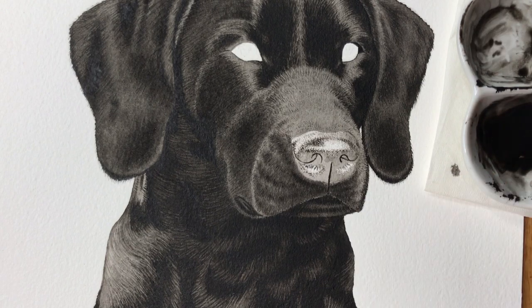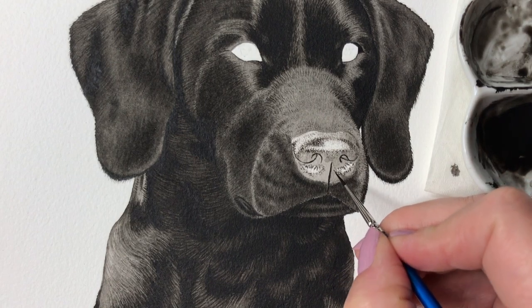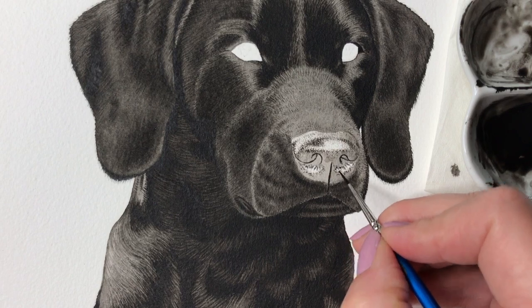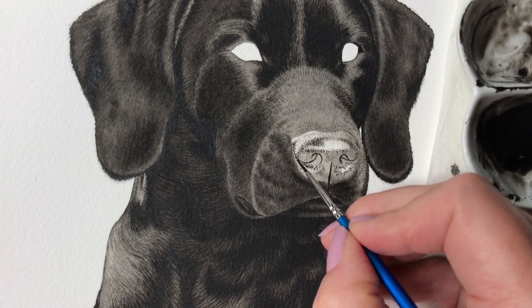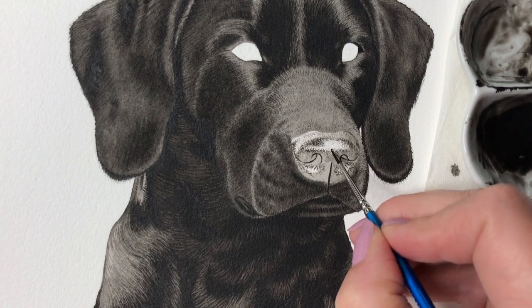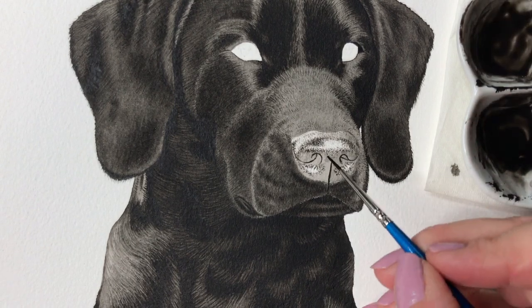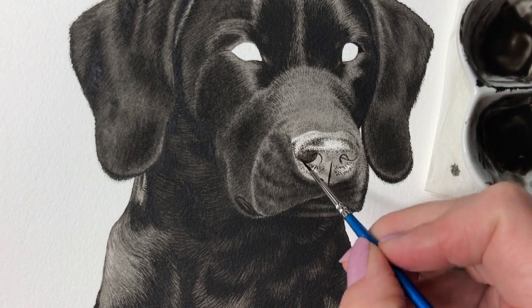There are two reasons why I don't go in with this darker paint right from the start. The first is that with the first pale layer of paint I can establish the different shapes and values of the nose without worrying about getting all the details right. And the second reason is that layering creates depth and a three-dimensional look to the painting.